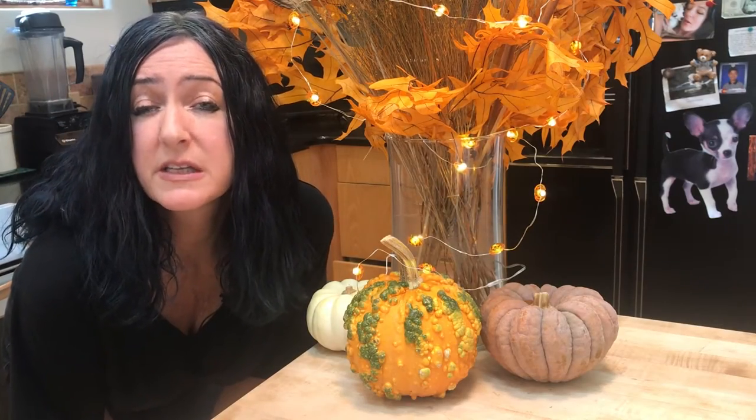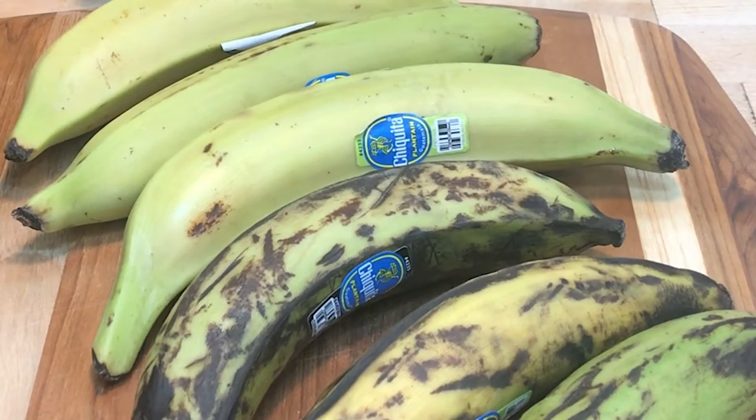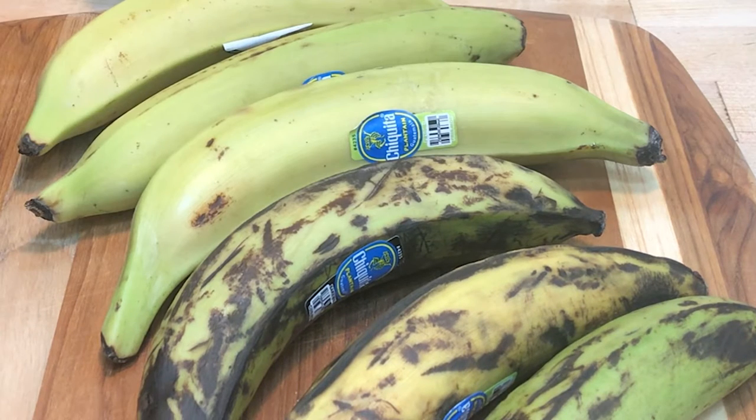Let's make some delicious pumpkin spice waffles. We're going to start with three cups of pureed medium-ripe plantains. You can find plantains in most grocery stores, and if not, ethnic grocery stores — especially Latin grocery stores — will always have them.